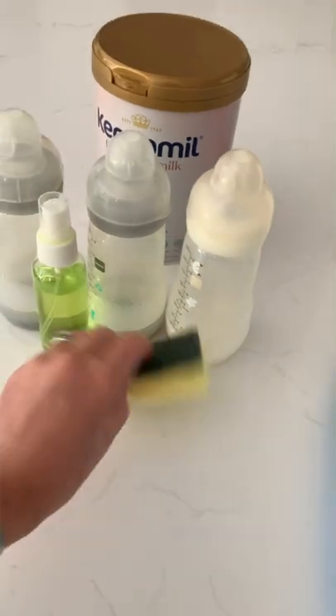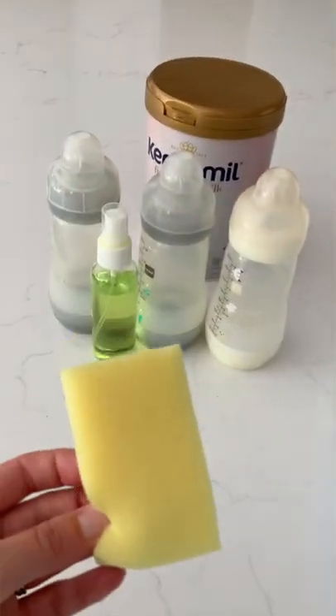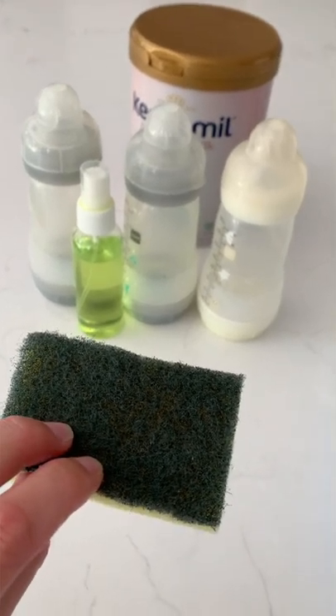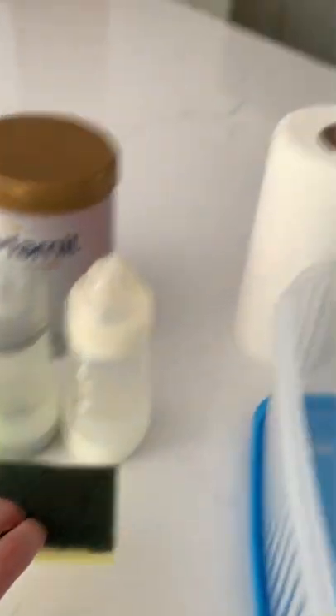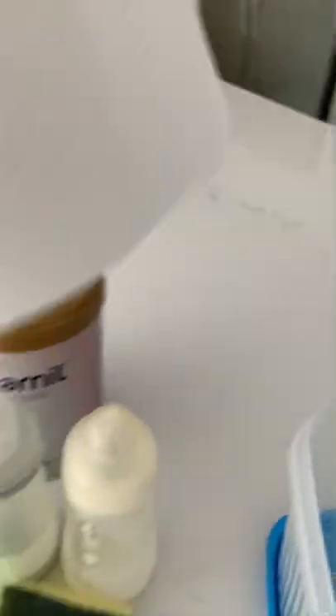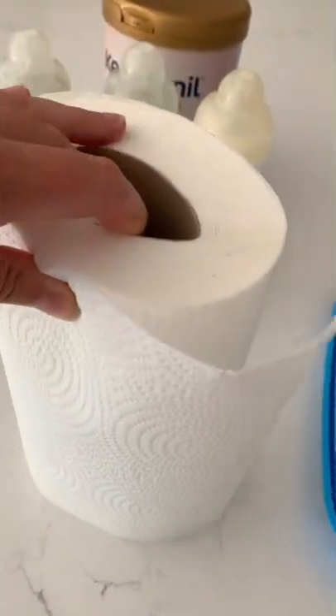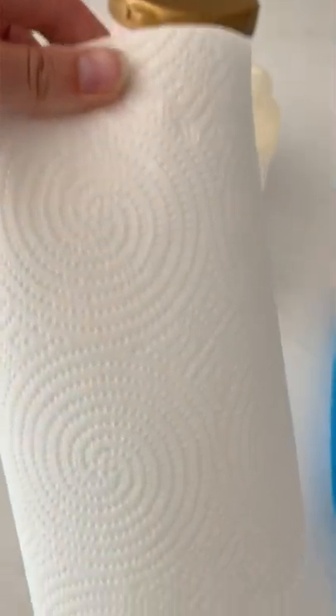I took a sponge to clean the bottles — something you wouldn't normally think to take on holiday, but essential since you wouldn't be able to buy it on a boat. I also took kitchen roll to dry everything off, as it's probably the most hygienic way to dry bottles, though you can use a towel or tea towel.